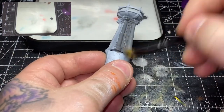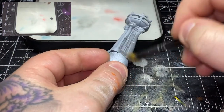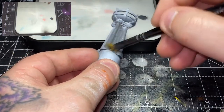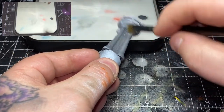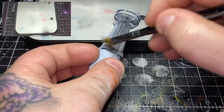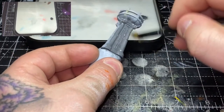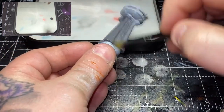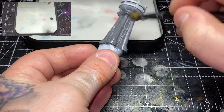Hey there guys, welcome back for another Mortal Realms painting video. This week I am painting the Sigmarite brazier from issue 66 of the Mortal Realms magazine. Jumping straight in, I'm using some Eshin Grey over the initial grey primer just to get a nice even base coat.